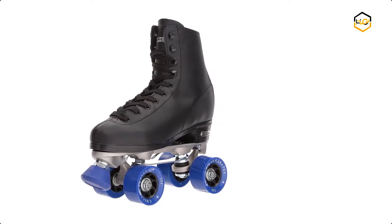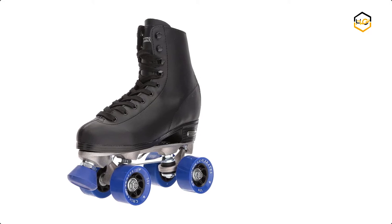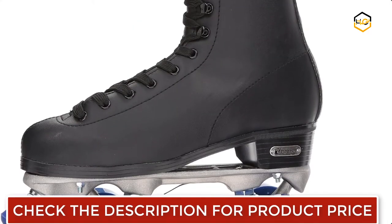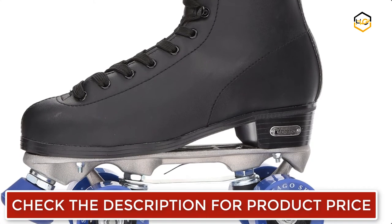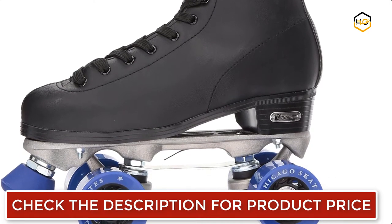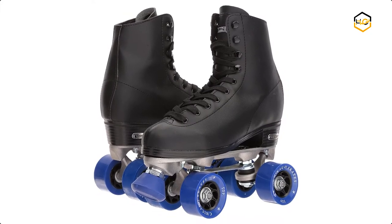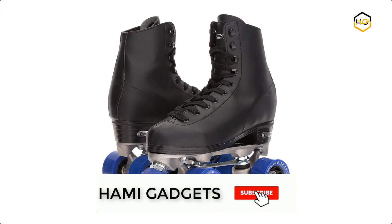At number 6 we have the Chicago Roller Skate. This iconic roller rink skate from Chicago is strategically designed for gliding and is a popular choice for all-around rink and social skating for decades. The Chicago rink skate features a controlled high top for optimum safety, as well as high quality laces for maximum protection, leaving your foot comfortable and secure.